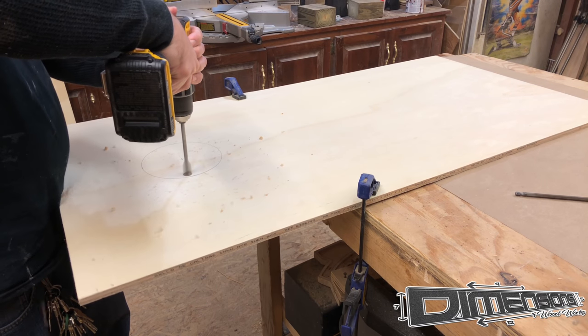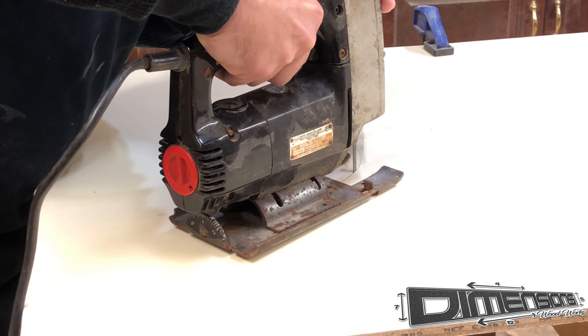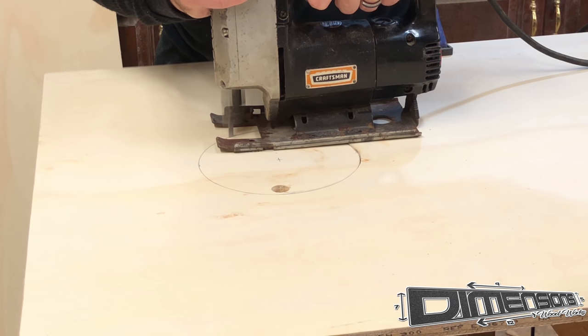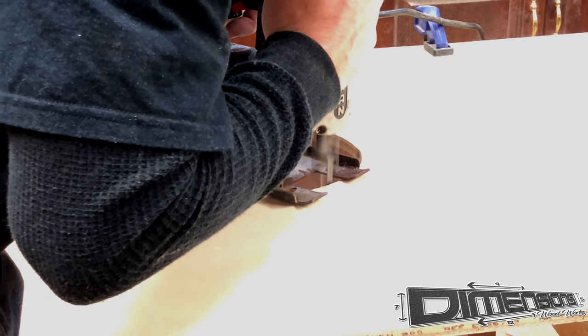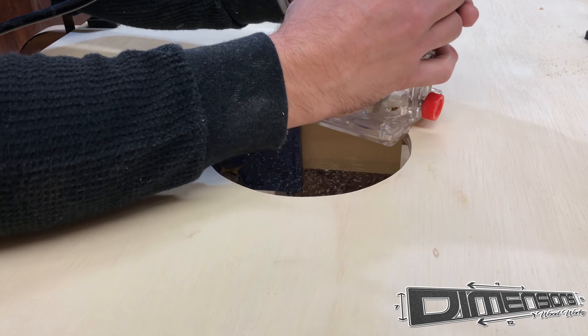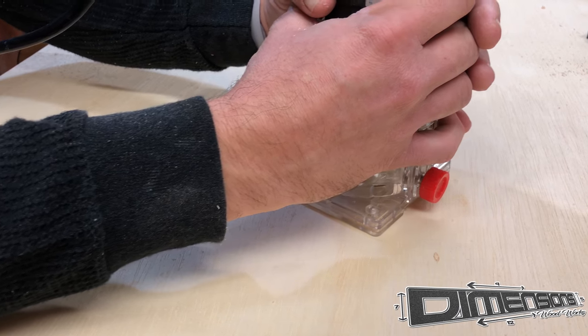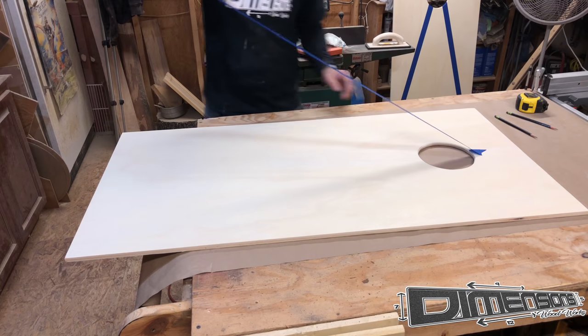Using a spade bit I'm able to give myself a hole for my jigsaw blade to go into. Then I try to take my time and cut that circle as accurately as possible. After a little bit of sanding it's time for a small round over bit. I'll just run that around the edges of the circle and then sand again.